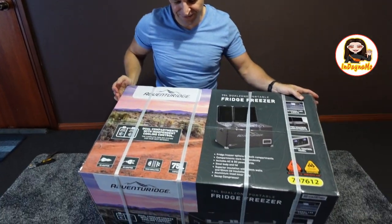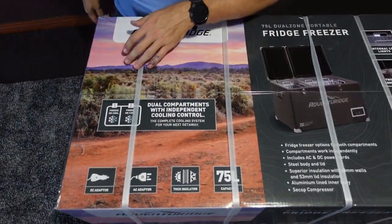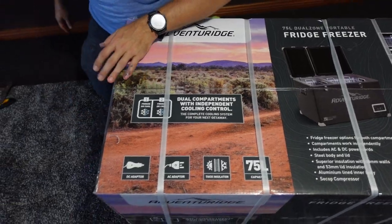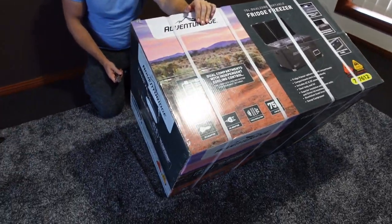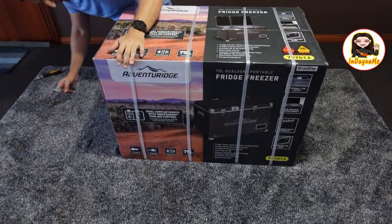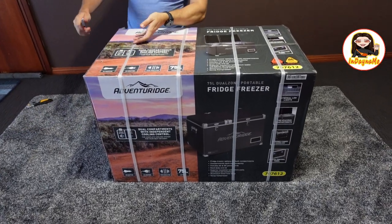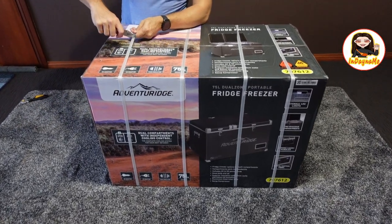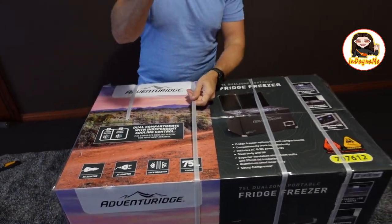So guys, let's get to the unboxing. As you can see, we haven't actually opened or anything yet - it's still as we got it. We've even kept the handles on the side intact. It says here something about weight, up to 16 to 40 kilograms, but I think it's about 30-something.